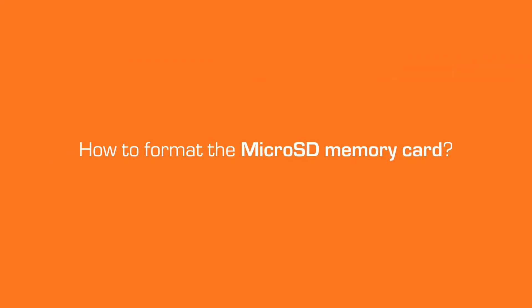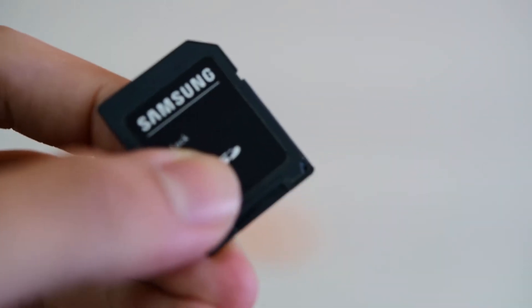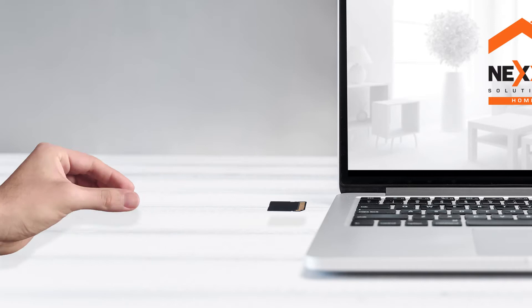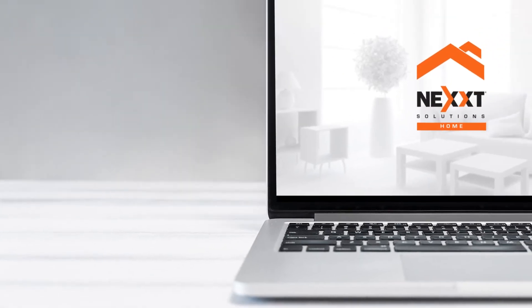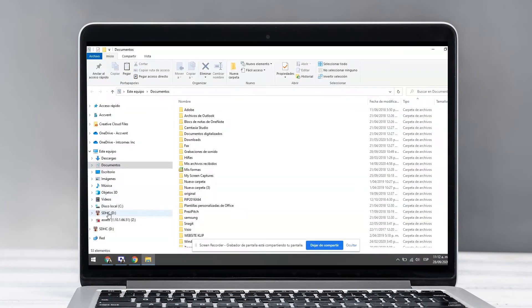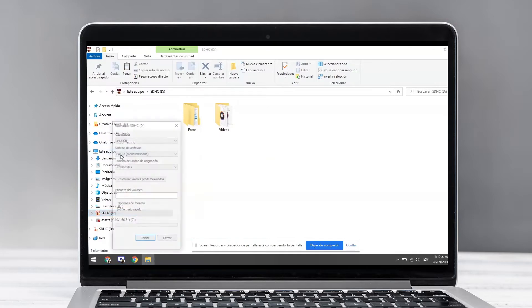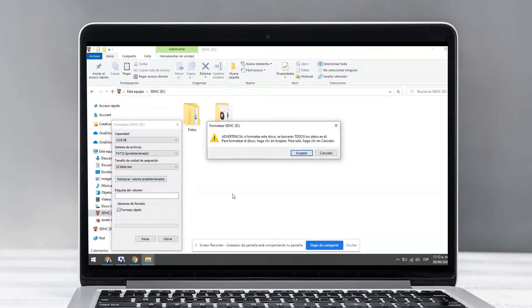Let's start the process. First, we need to format the memory. Place the micro SD card into the adapter and insert it in the computer slot. The computer automatically recognizes the card and assigns a name. Locate the memory in the computer, click the right button and select Format.